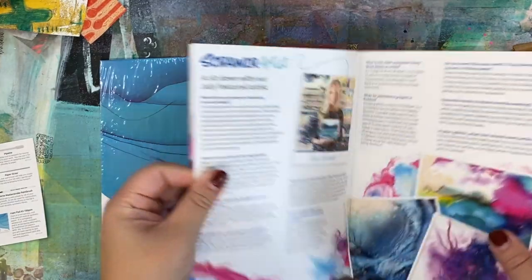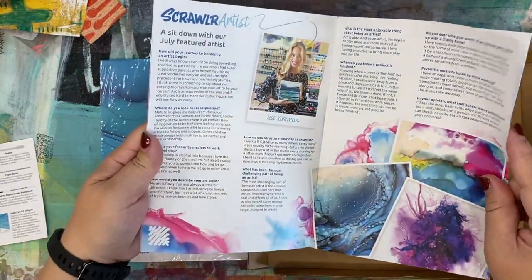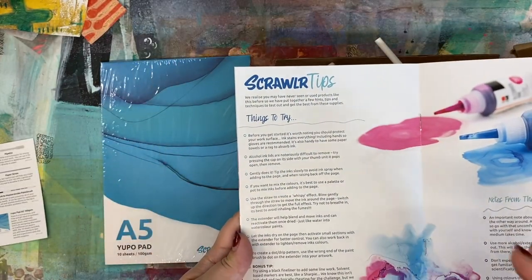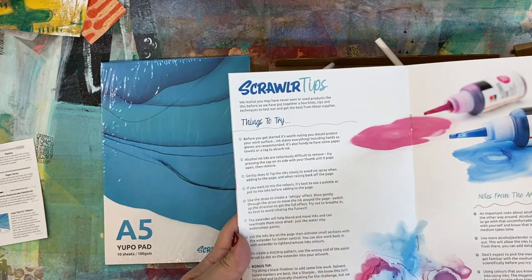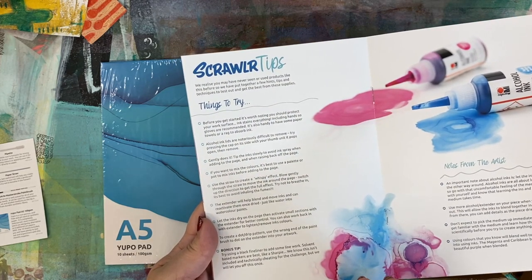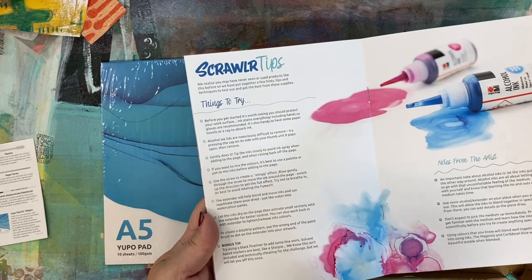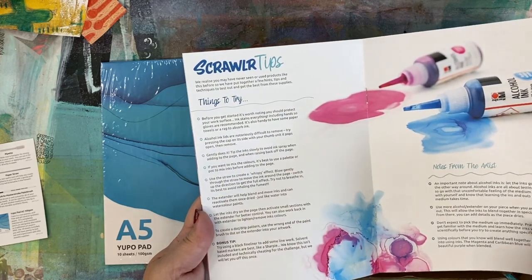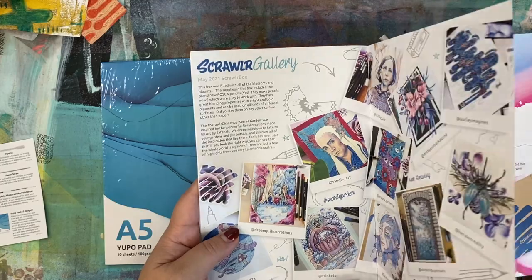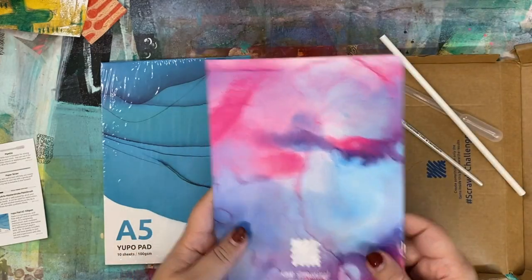Let's see what else is in the ScrawlrZine. This is the featured artist Jess Kirkman and this is some of her work obviously done using alcohol inks. Some of the tips I thought were useful — obviously alcohol inks stain everything, so they even recommend wearing gloves. One thing they don't say, which I think is very interesting, is I've always read that you're not supposed to use alcohol ink in a closed space without a respirator, and they don't say anything about that. So maybe these alcohol inks are okay, but that's what I've always heard — you have to be careful. There's also a gallery from last month of people's art, and they're talking about some price changes.